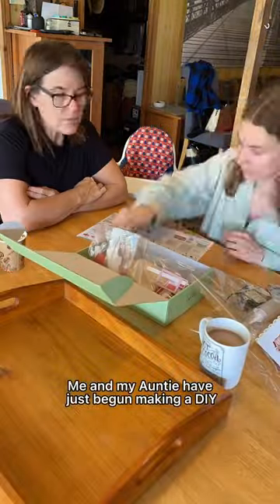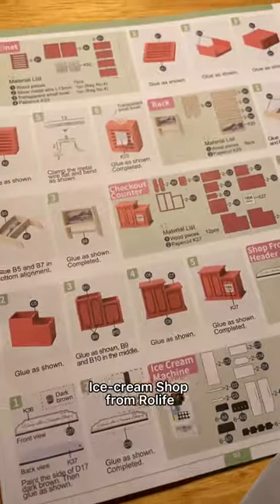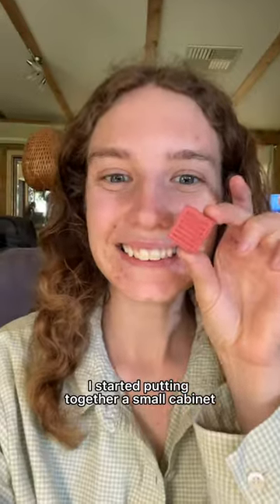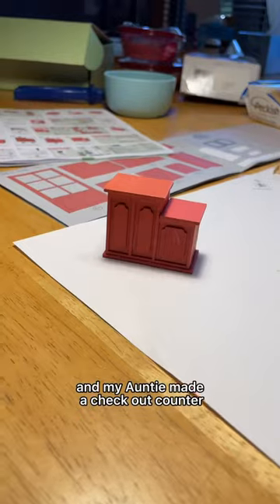My auntie and I have just begun making a DIY ice cream shop from Roll Life. All the little pieces are just so cute. We started putting together a small cabinet and my auntie made a checkout counter.